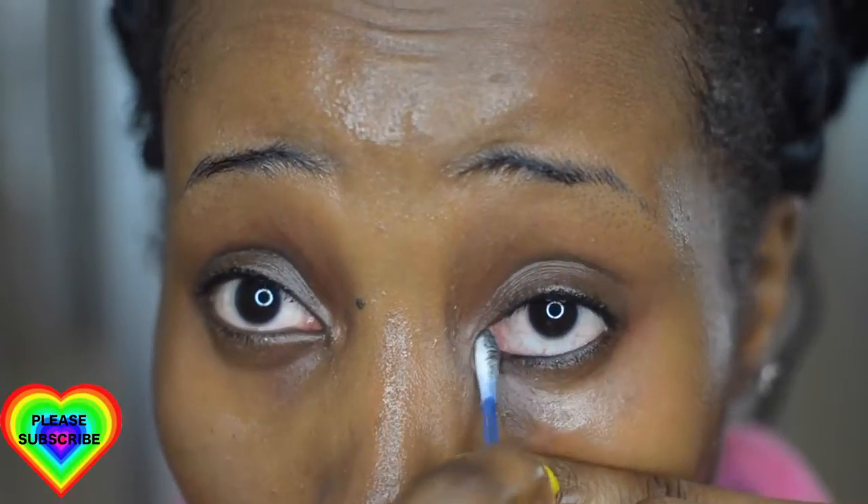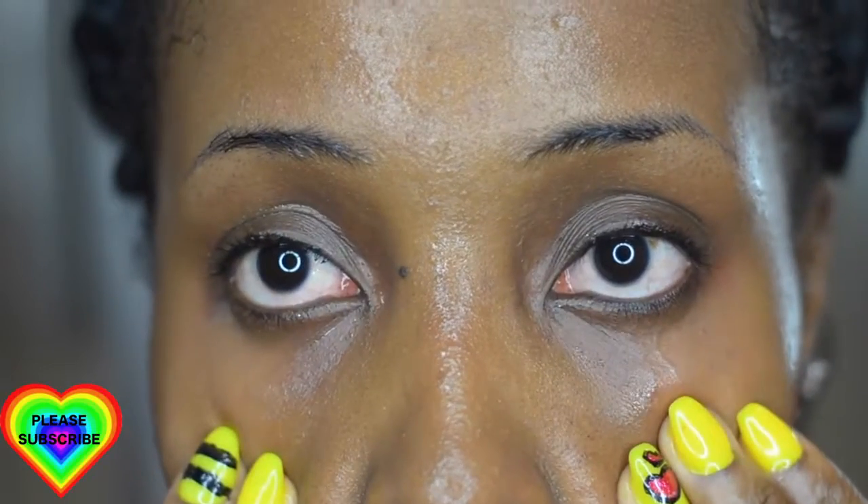Now I'm using a Q-tip to get rid of any tight line that I did in my eye using gel liner, and this is going to help make sure that I've gotten all the product around my eye area off.